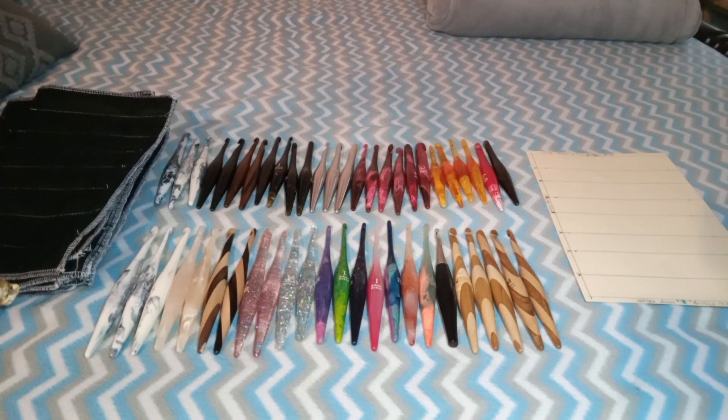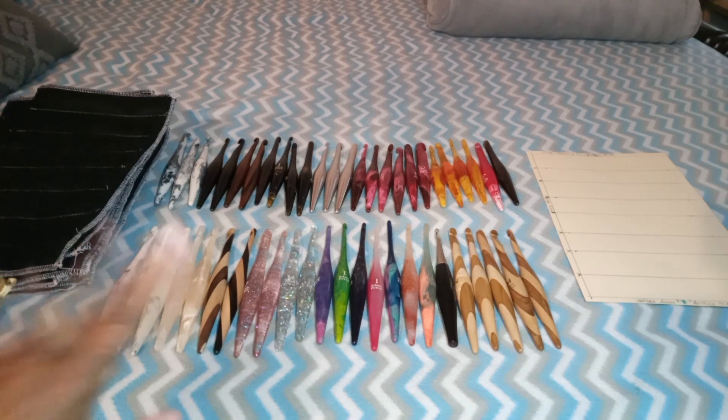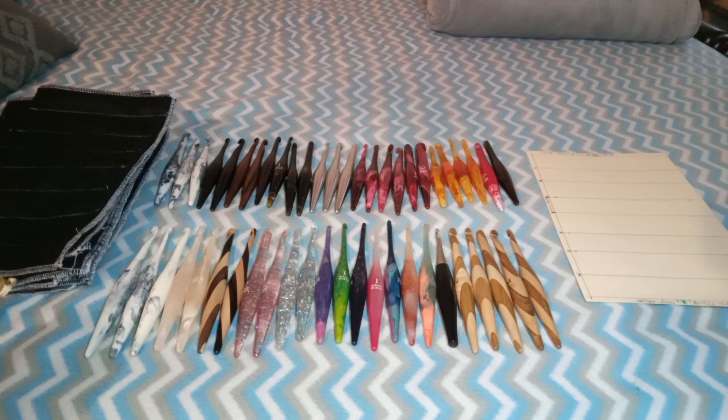Pardon me — I had to throw my cat out of the room; she was rubbing on stuff and it's not good for recording, especially when she's rubbing on the tripod. So I have 50 hooks, 64 slots, and there's my template — I can make more, and I'm going to need more. Since Furrows has hit a dry spot and everything is sold out, I might have to turn to somebody else. I'm thinking about Knitpro or Furls Coal to fill it in, but we'll see.